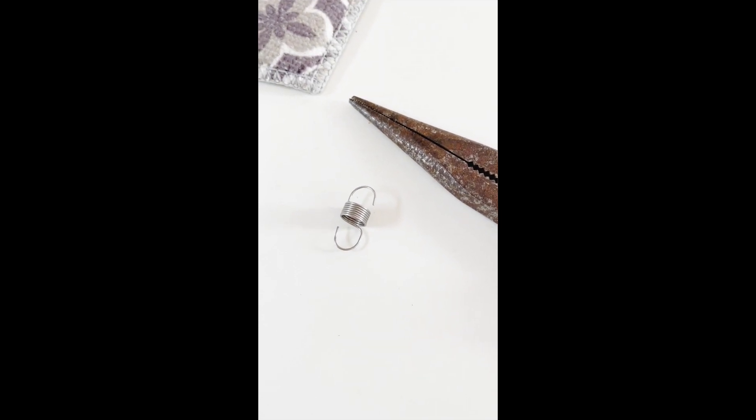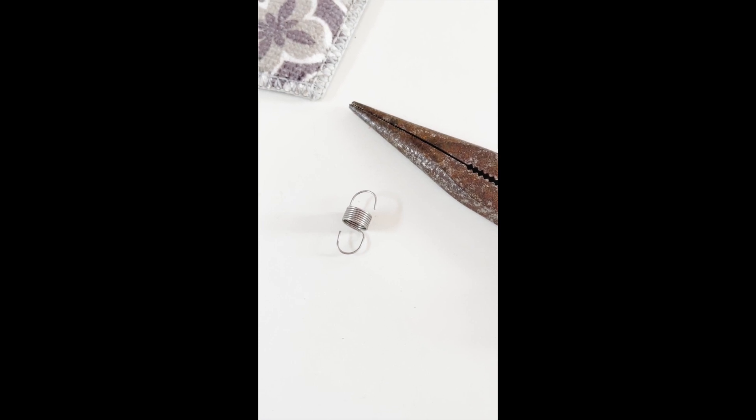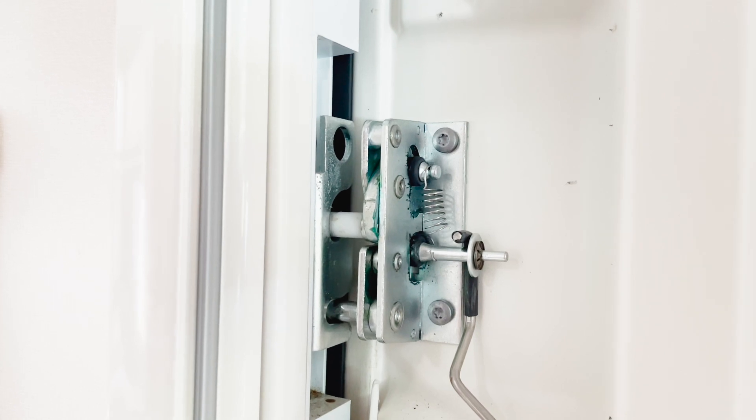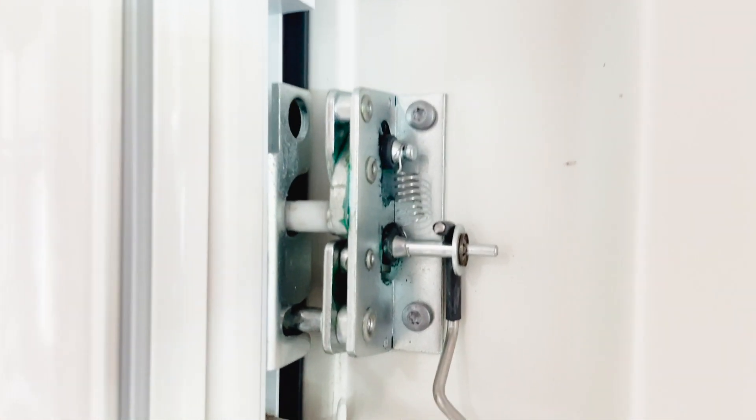I've made it into a similar shape to what it was before - let's give it a go. That went quite smoothly! Same spring, bent to make it the right shape, and now the latch works.